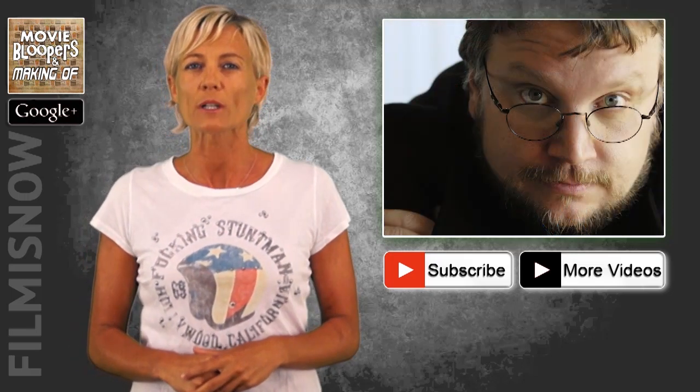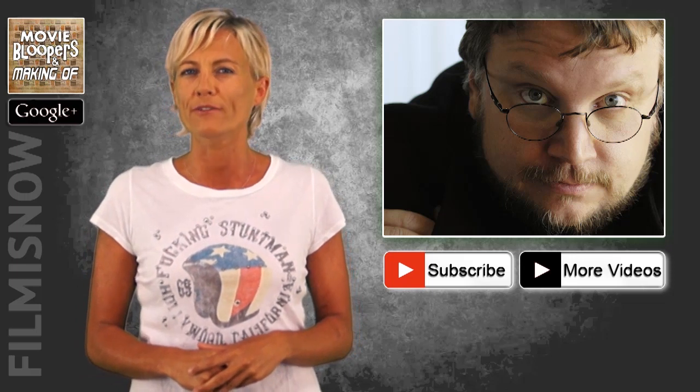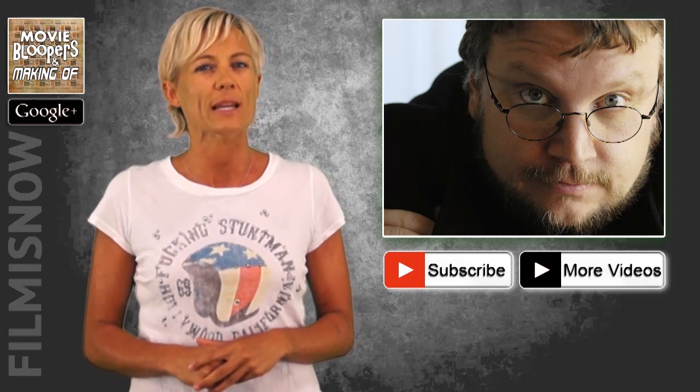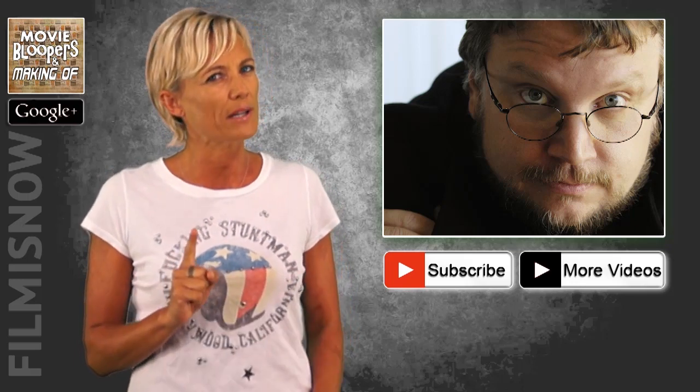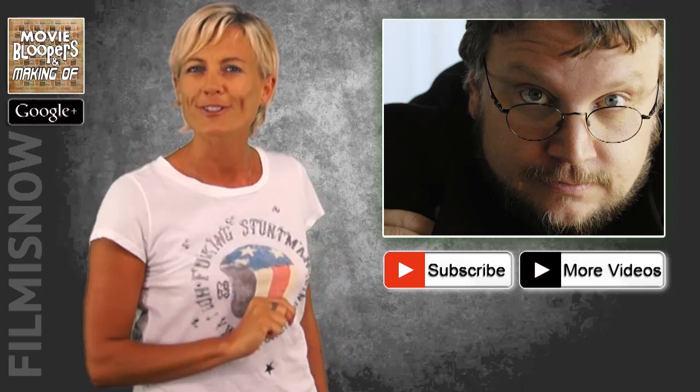Next up, filmmaker Guillermo del Toro has announced that Pacific Rim 2 is moving forward with a confirmed release date of April 7, 2017, along with a new animated TV series and a continuation of the comic book. That's it for today. Like us on Facebook, and until next time, remember: it takes two to tango. See ya.